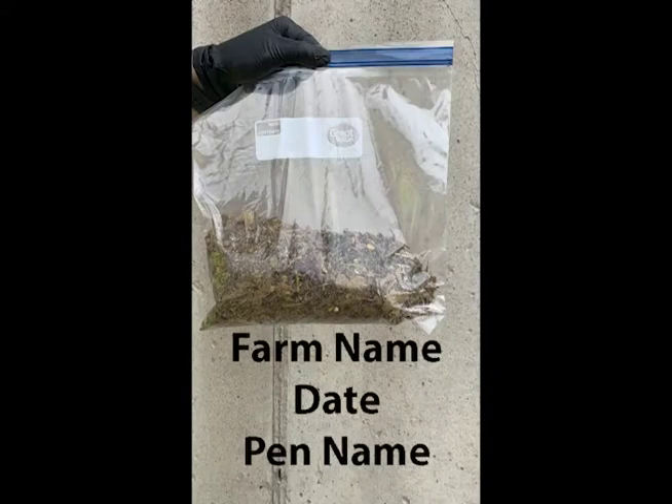Before bagging the sample, make sure the plastic bag is labeled with the farm name, date, and pen name. Use the handheld brush or dustpan if necessary to transfer the sample into the bag. Finally, force out the excess air from the bag or vacuum seal it.